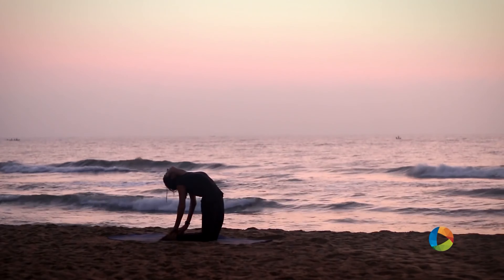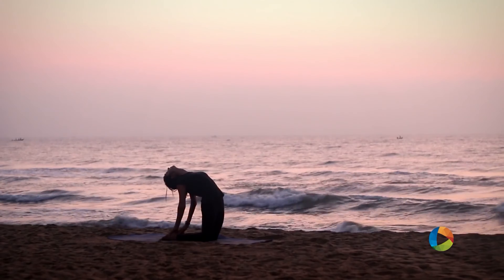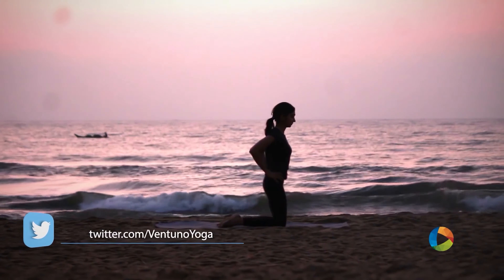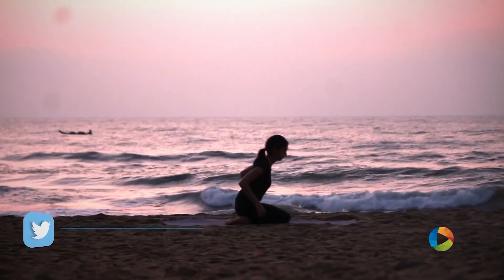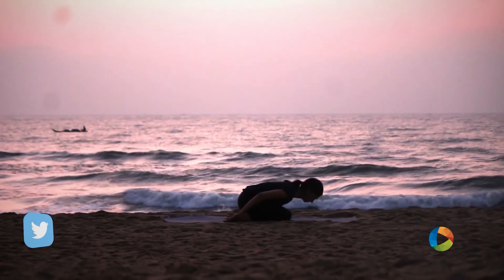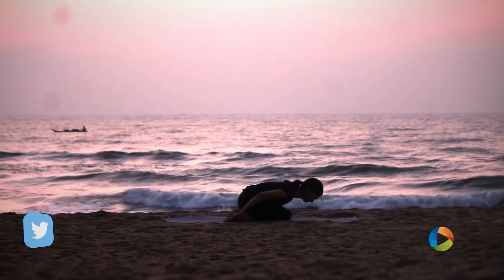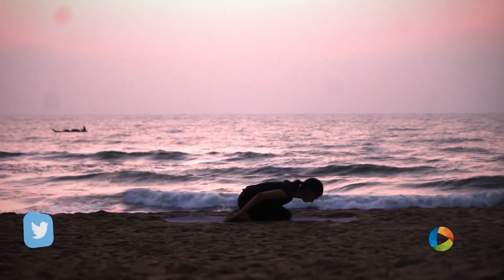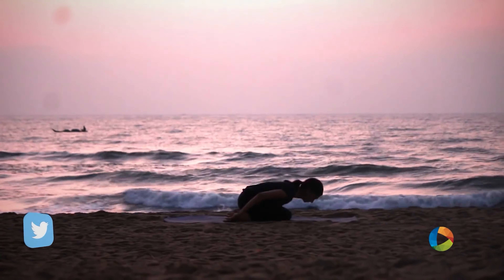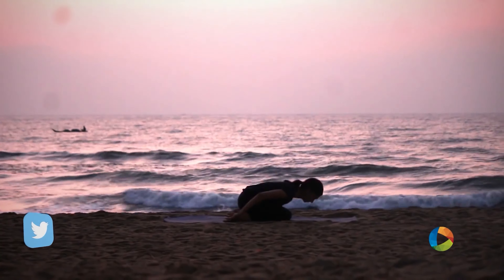Ustrasana — Camel Pose. Start by placing the hands on the hips and gently arch back. Stabilize your shoulder blades and slowly, with control, release your palms from your hips and try to reach back for your heels. Use your back muscles to hold the posture, keeping your glutes tight. Take five slow, deep breaths in this position. Now inhale, slowly place your hands on the hips, use your back muscles, and come back to the starting position. Rest on your heels, bring your forehead down, and relax in Child's Pose.